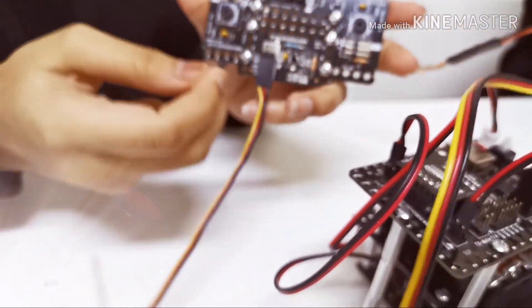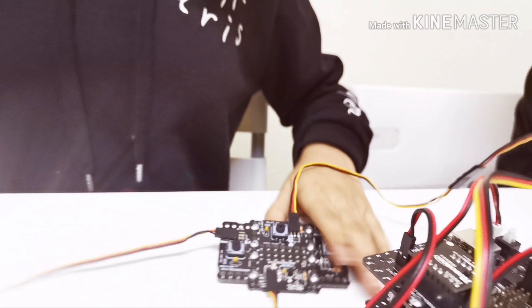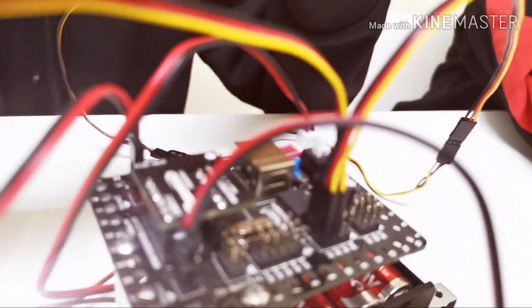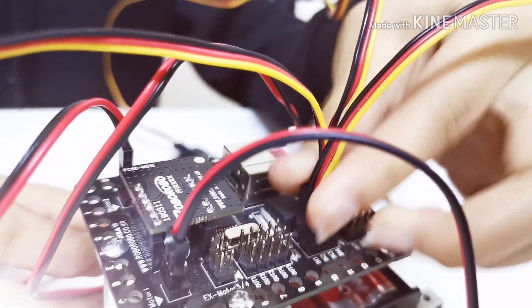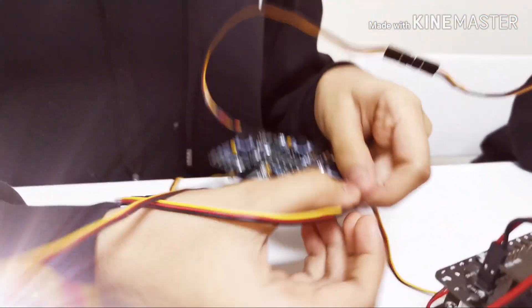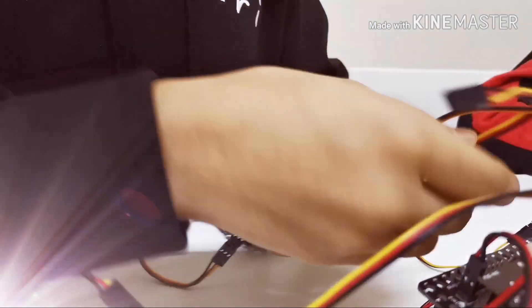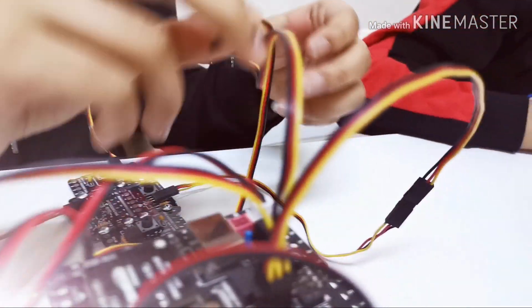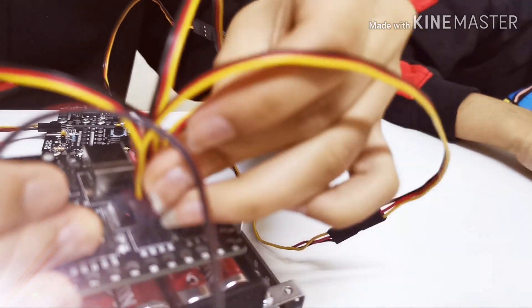Yeah, and now this over here should go into input three. If you follow these steps in the right order, it will come out perfectly fine. Now again, this time with the right one — connect it there and bring it over and put it in input four, the final one.